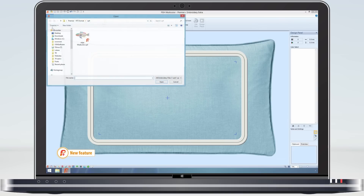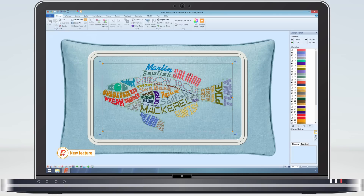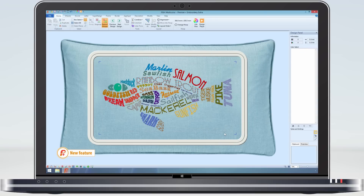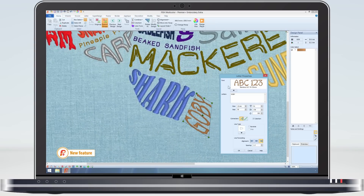Let's open this fish design. The design has been made as a group, so to edit the individual texts select Restrict Groups. I can now select any lettering and carry on re-editing. When I have finished my editing I can then save the design to work on it again.